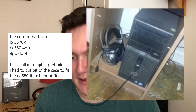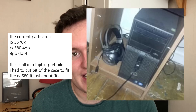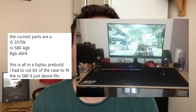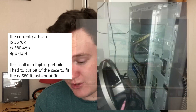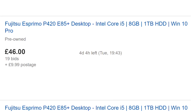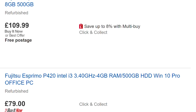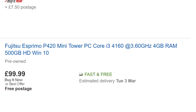Tyler has sent me his old Fujitsu PC - I've been trying to get hold of one of these for ages. I love the look of these cases - absolutely fantastic looking PCs - with an i5 3570K, an RX 580 4 gig, and eight gigs of DDR4. It's a Fujitsu pre-build and he had to cut a bit of the side of the case to fit the RX 580 in, and it just about fits. I've been looking on eBay at these ever since. I really enjoy the aesthetics of these older machines - great taste in pre-builds.